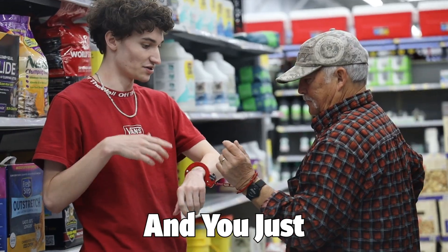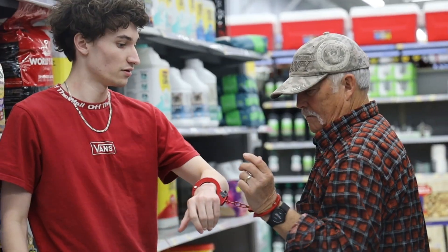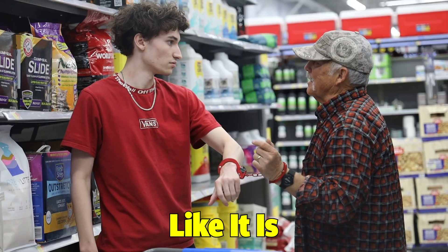You got them on, right? You got the handcuffs on? Yep. And then you just kind of pull off, right? And they come off. Is it coming off? Does it look like it is?